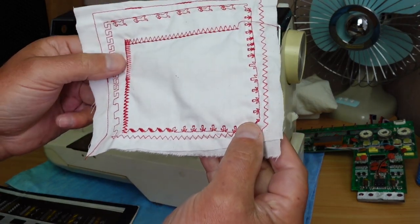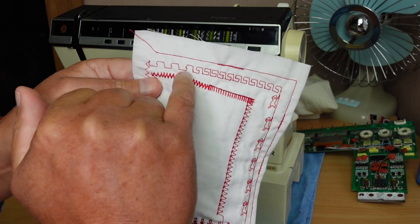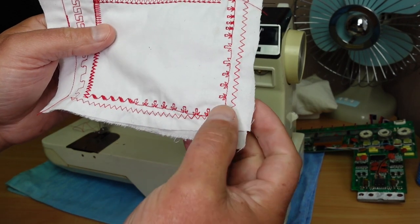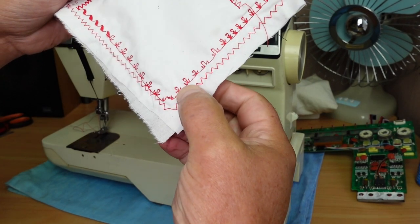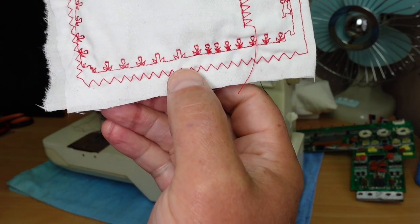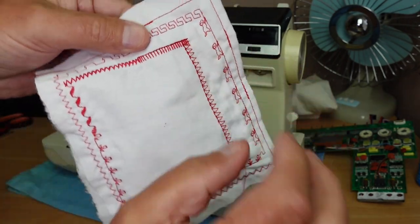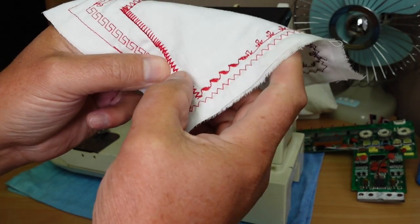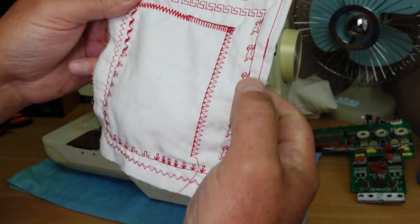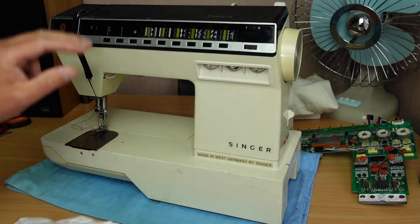Nice pattern stitches - we've got the little dog, the Greek key. I've done a little bit of balancing to get it looking right. We've got the little flowers there - just need to be careful with the flower pattern balancing because it can look like something else. The overcasting stitch, the Paris point, the rick rack, some straight stitch, back tacking - it's all working. I was pretty excited and had it all set to go, and I thought I would give the machine a bit of a clean up.